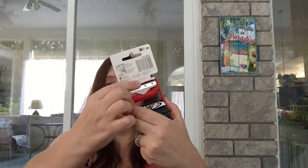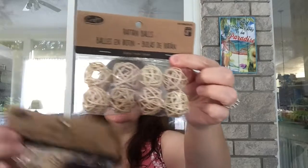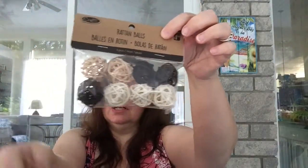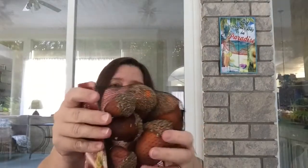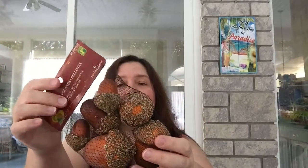I got these little rattan balls — they would be cute as a vase filler or for other crafts. They also had larger ones in all different colors. A bag of eight little rattan balls is a dollar fifty. And I also got some acorns — these are really big acorns, even bigger than the biggest ones I've seen around here. They're fun for decorating for fall, Thanksgiving, and Halloween, and they're a dollar twenty-five.